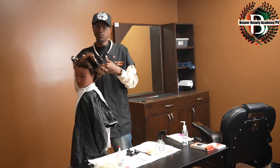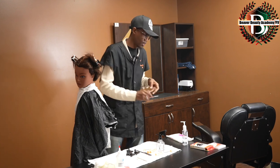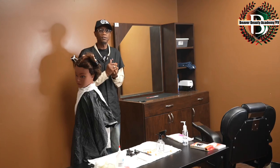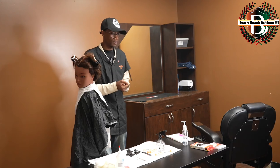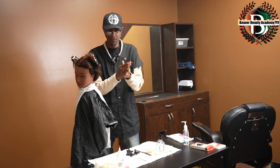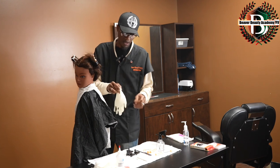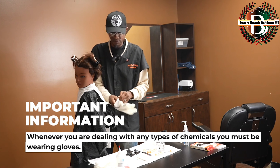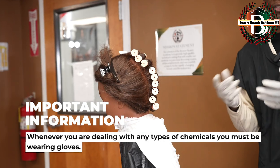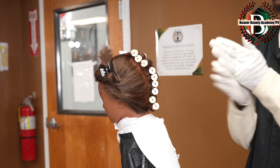I've completed the rodding aspect of this section. Now I'm going to sanitize my hands and step back to indicate that I've completed this section and wait for further instructions. At this point I will step back up and sanitize my hands again. I will get my cotton after I put my gloves on because this is going to be the chemical aspect. I've been instructed to demonstrate saturation, so I will step back up and sanitize my hands.